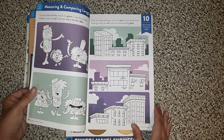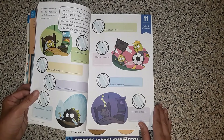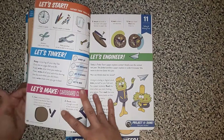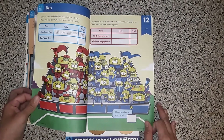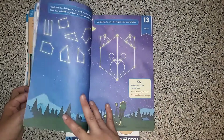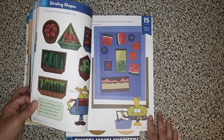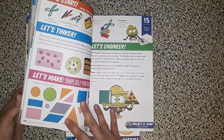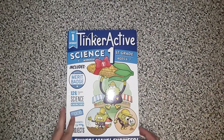Let's see what section nine has for us — place value and subtraction. Measuring and comparing lengths. Telling and writing time. And this is a data page showing how to make tally marks and keep score. These are shapes, and composing shapes, and dividing shapes. There's another one of those tinker pages. So I'm really liking level one, grade one.